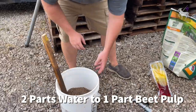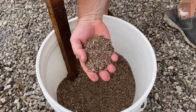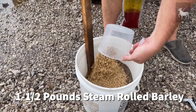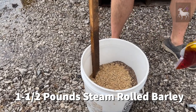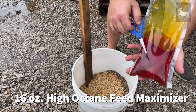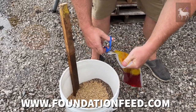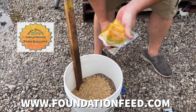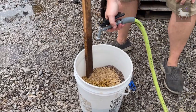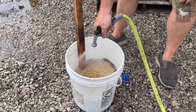You'll want to do about a two-to-one mix of beet pulp and water. This stuff is extremely dry and extremely dusty — it's a byproduct from when they extract the sugar from beets, and it has almost no sugar in it whatsoever and is completely dehydrated. I'm going to add my pound and a half of barley. Then the secret ingredient is our high-octane feed additive — vitamin E, vitamin D, vitamin A, and a lot of fat. It is like 99% fat. I'm going to clip the corner off and add 16 ounces of our high-octane feed additive, and then use my spray nozzle to fill this thing up with water.